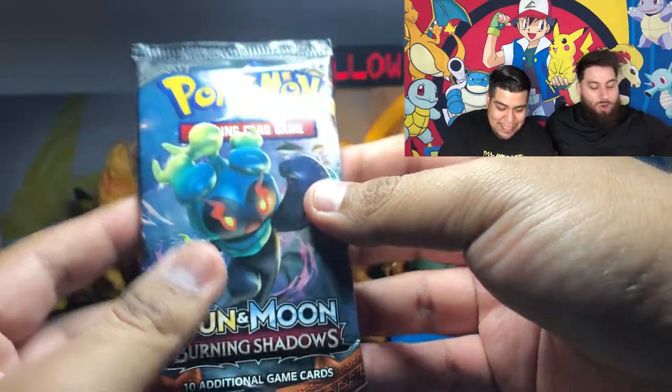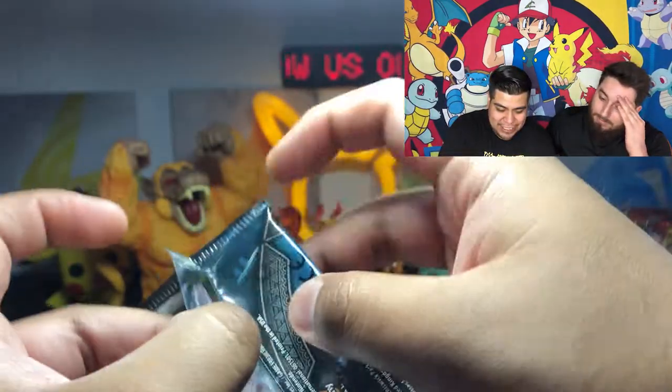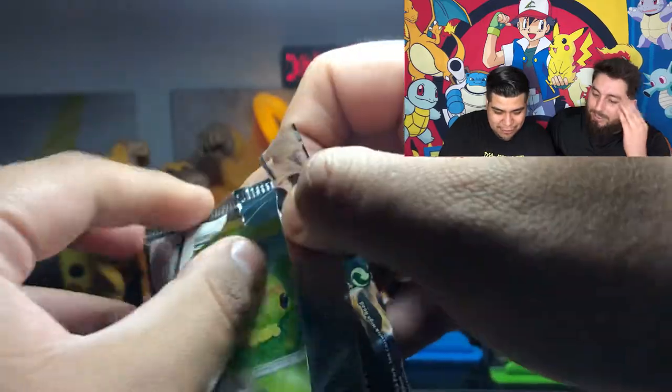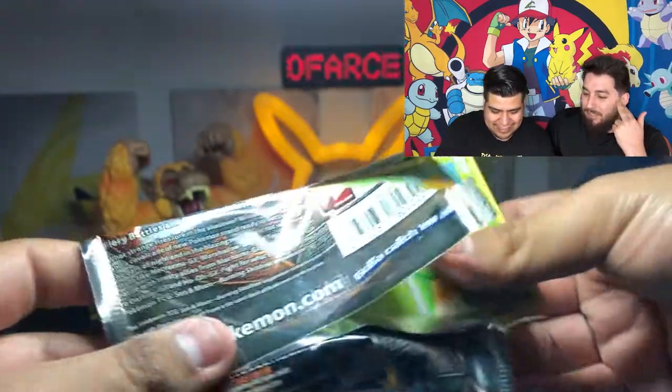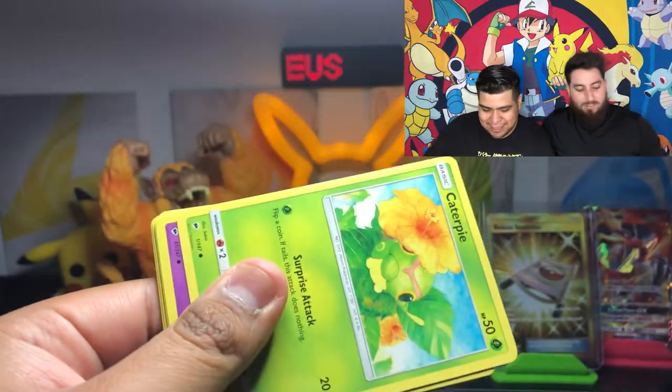So Gina's the one that gave me the Chidori idea. Nesto finally got Gina to actually watch Naruto. You guys, if you watched our vlog episode, you've seen Gina. Gina was on there. So Gina is watching Naruto right now.